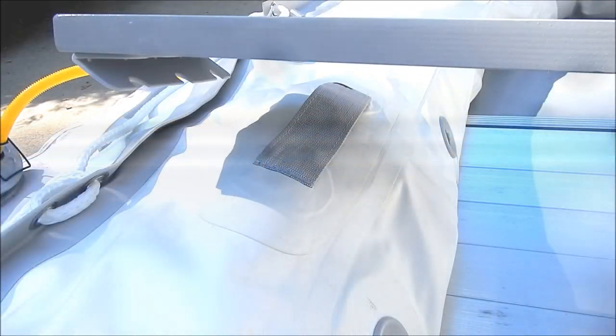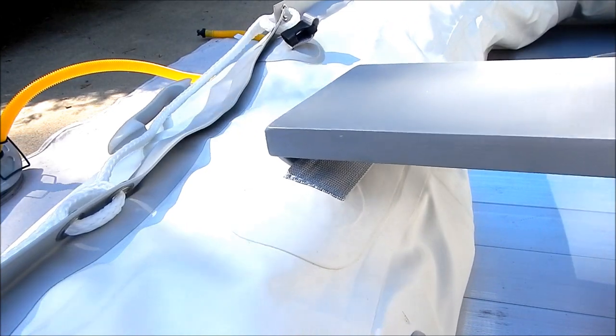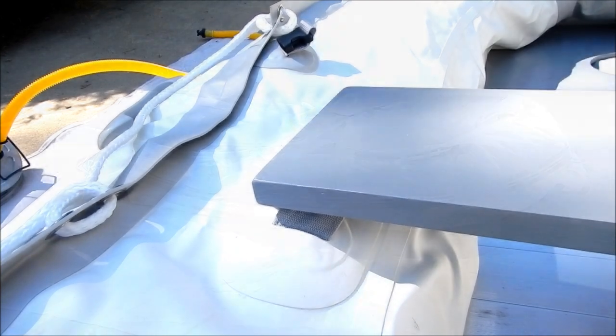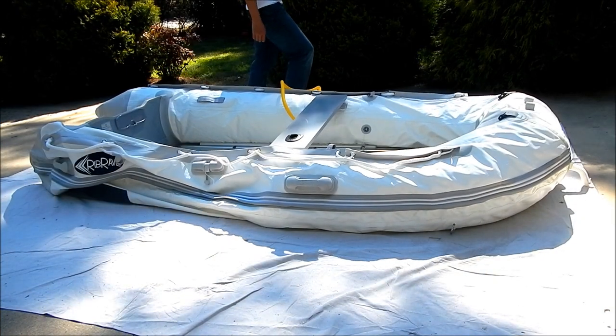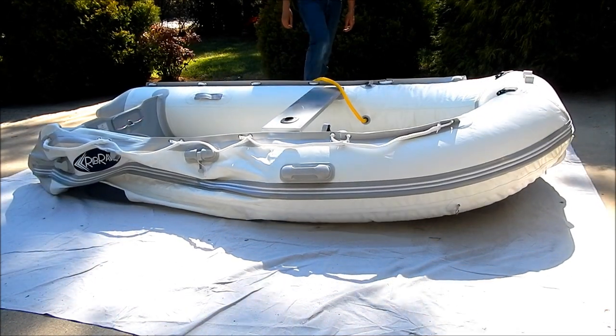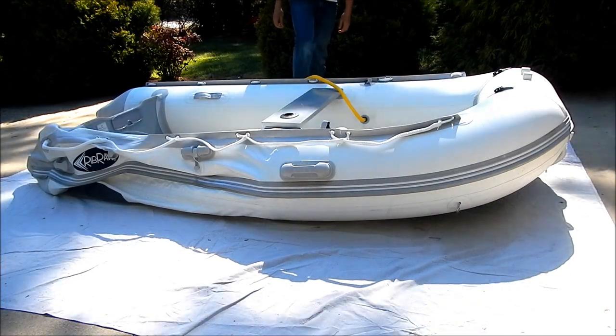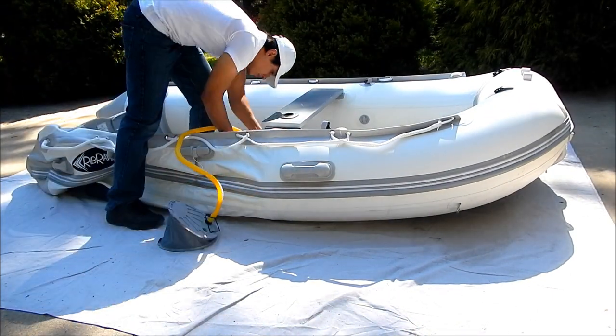Before inflating the boat to maximum capacity, fit the seats onto the nylon straps. You are now ready to inflate your boat. You can tell when there is enough air inside of the tubes when there are no wrinkles on the outside and top part of the tubes. When you're finished inflating a tube, be sure to screw the cap back onto the air valve.